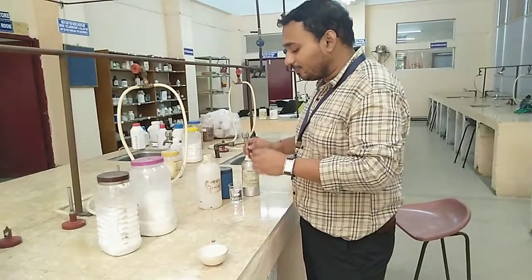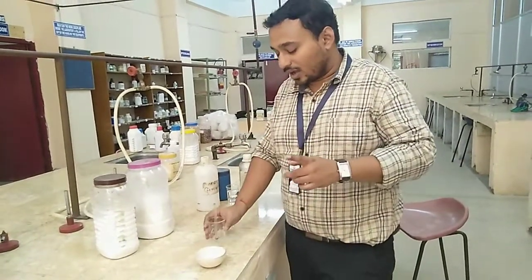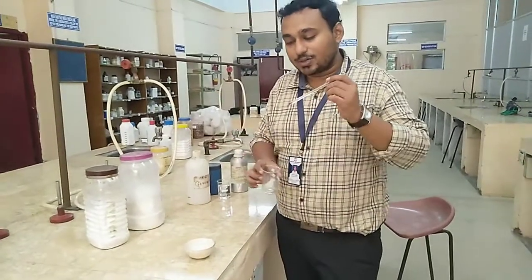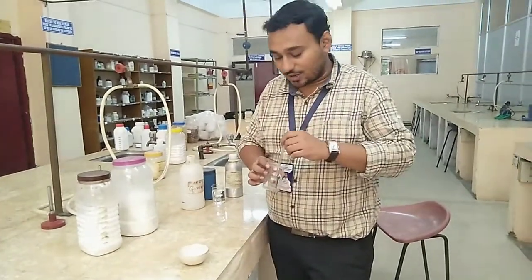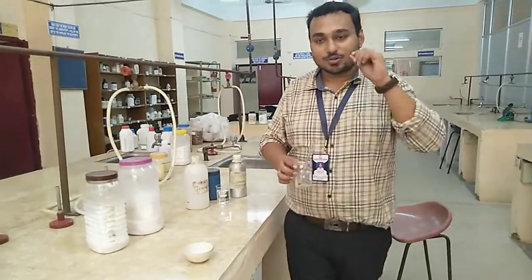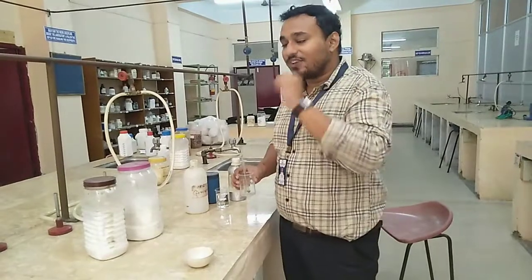Both liquid mixtures are then combined together into a bigger container and stirred properly. After proper stirring, we get a consistent mass of the vanishing cream.